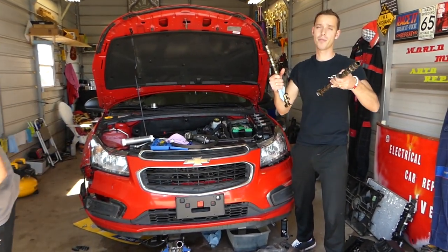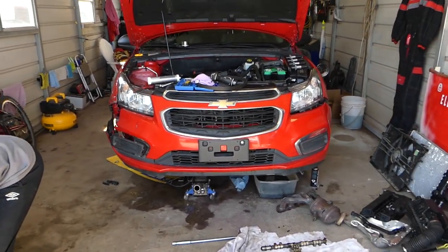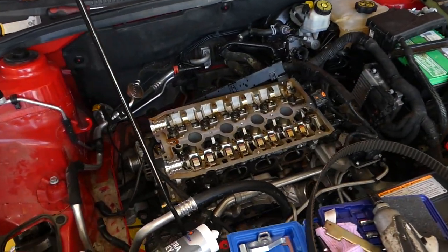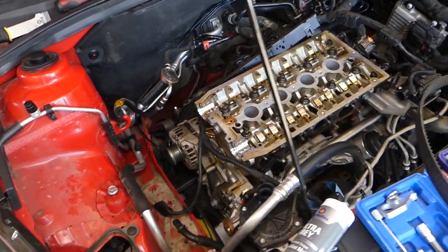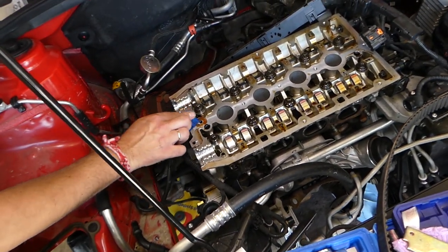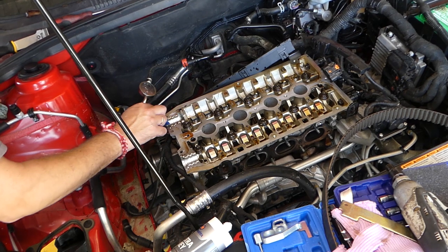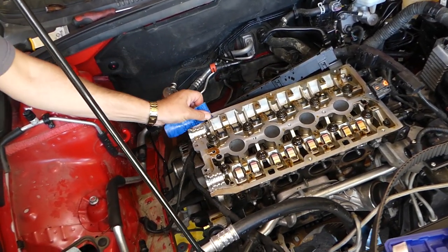To remove and replace these camshafts, you can see it takes quite a bit of work to get to that point. We'll be demonstrating on the Chevy Cruze, but the same engine is used on the Chevy Cruze, Chevy Sonic, Opel Astra, Opel Insignia, Opel Mokka, Alfa Romeo 159, and Fiat Chrome. Let's go ahead and start.